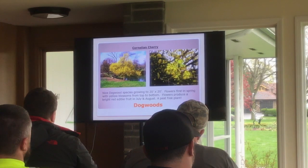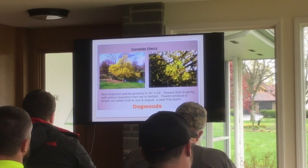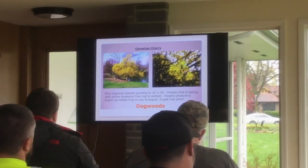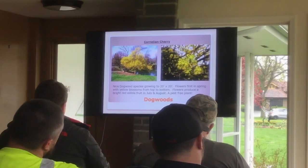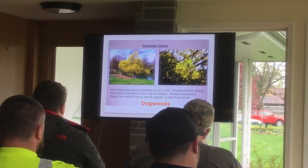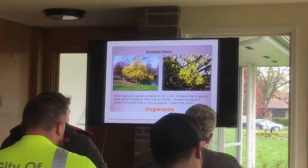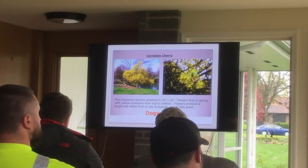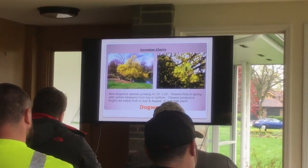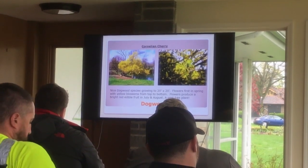Cornelian cherry — I don't know of a problem with it, and it's not a cherry, it's a dogwood. It's the first plant to bloom — mine's been blooming for two weeks. It grows to about 20 by 20 feet, doesn't grow too strongly, has no insect or disease pests, and has an edible fruit mid-summer. By the time you have to clean up, critters have already taken the berries. It's a perfect plant — except keep it away from the sidewalk as there will be some fruit drop.